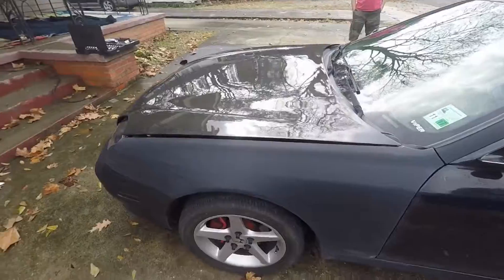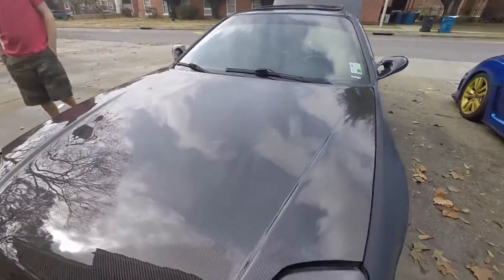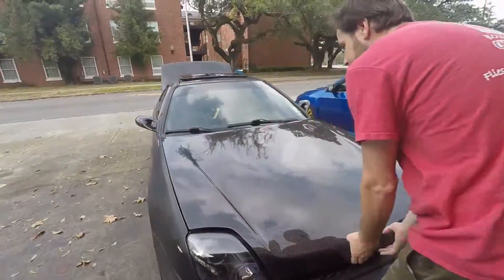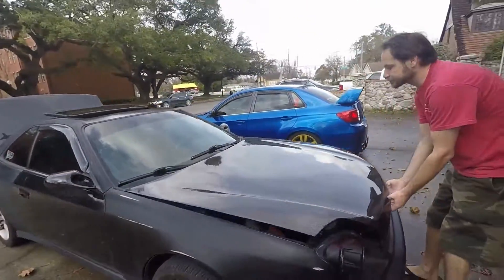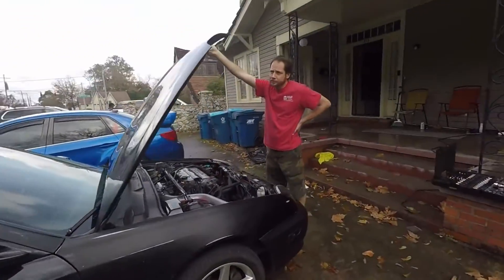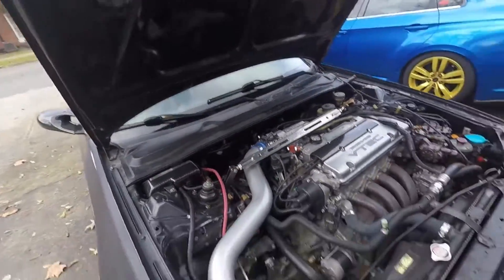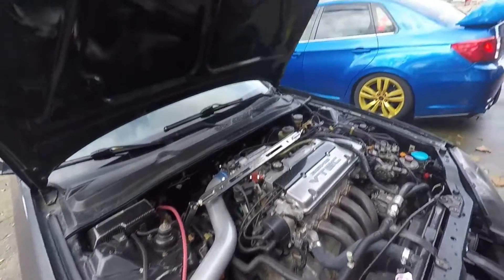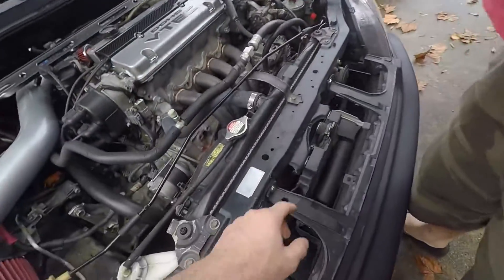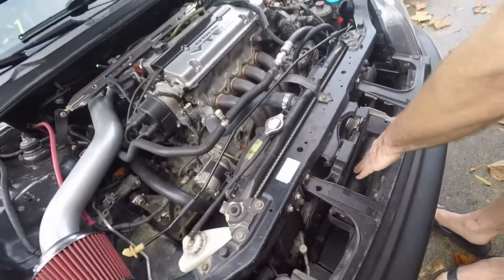Alright guys, so this is what it looks like so far. We really just got it bolted on. I love the way it looks, I just want to get it fitted right. What we're going to do is go ahead and install some hood pins, and we're going to cut the latch right here off, and then take the hood latch off and probably remove the front grill.